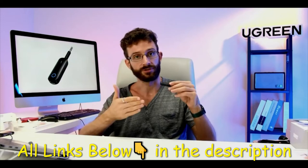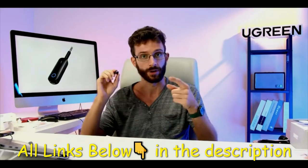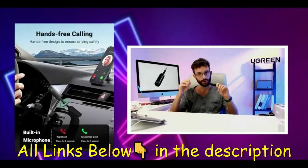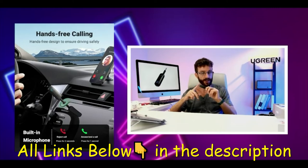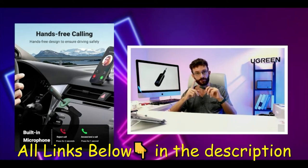If your car doesn't have Bluetooth but has a headphone port, you can pop it in and your phone will detect the receiver and send the Bluetooth signal — your podcasts, audiobooks, or music — right to that receiver and play it through the car stereo system.